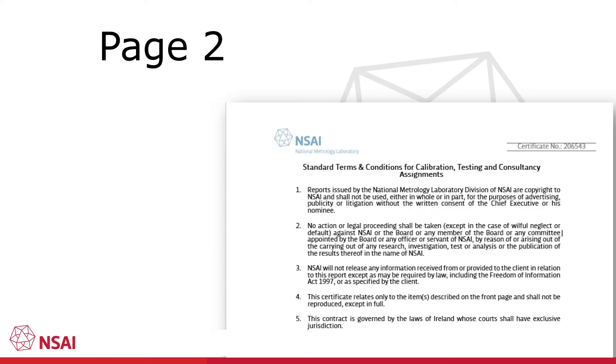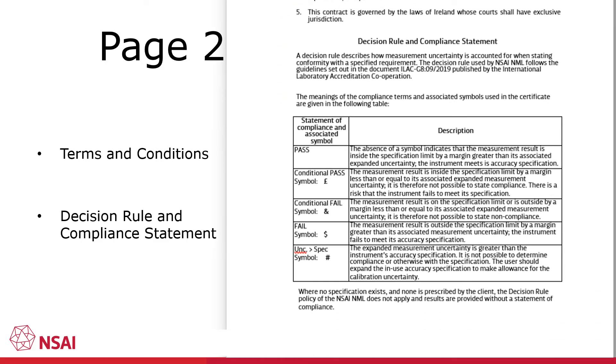Page 2 of an NML calibration certificate contains two important sections. The first outlines the terms and conditions associated with the calibration certificate. The second section declares the decision rule used by the NML. This rule is used where compliance to a specification has been declared on the certificate. The explanation of the decision rule is a mandatory requirement of the 2017 version of ISO 17025 and is a recent addition to the NML calibration certificates.